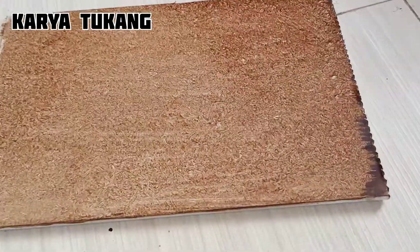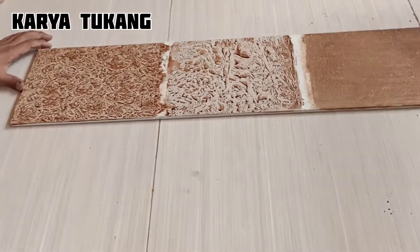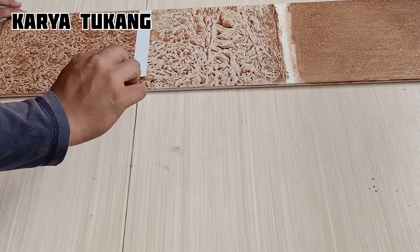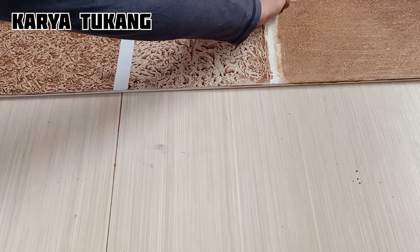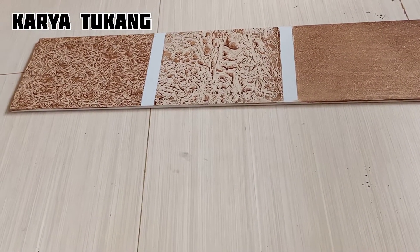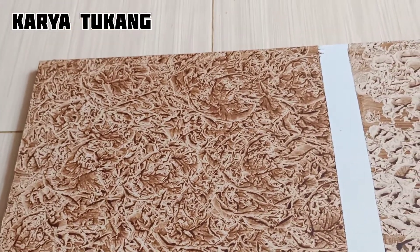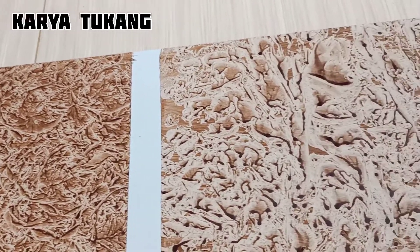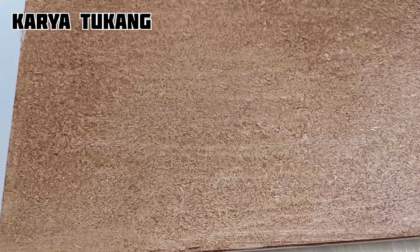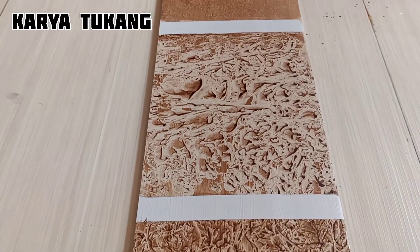Supaya lebih jelas perbedaan motif yang pertama, kedua, dan ketiga, kita buka dulu lakban kertas yang ada di gipsum. Bisa kita lihat di sini: ini untuk motif yang pertama, kita menggunakan asoy atau plastik. Ini motif yang kedua, masih menggunakan asoy atau plastik. Yang ketiga menggunakan kuas. Dari ketiga motif cat ini semuanya sama-sama bagus, tergantung selera kita masing-masing.